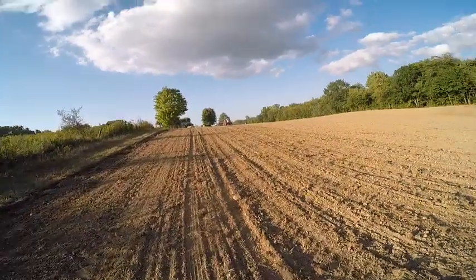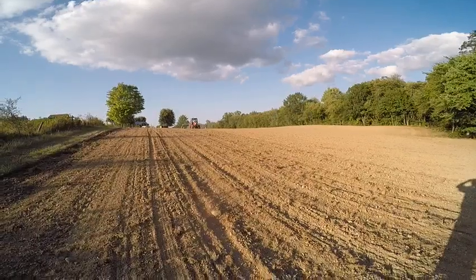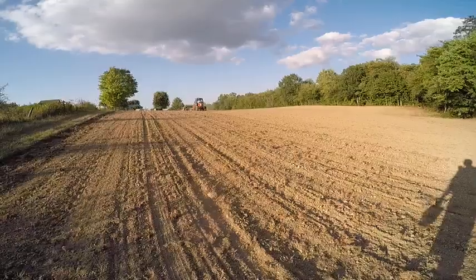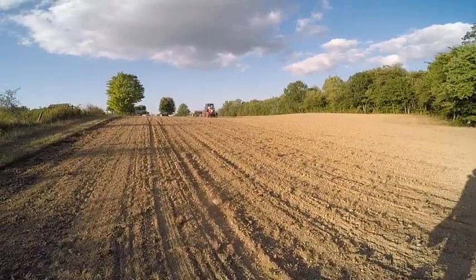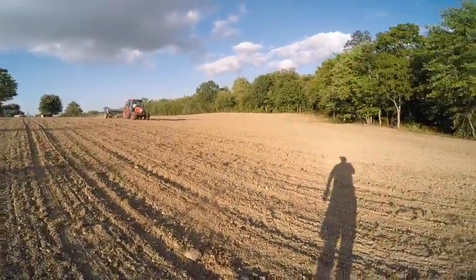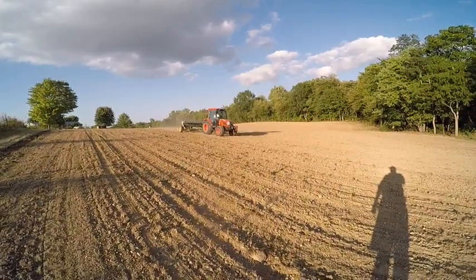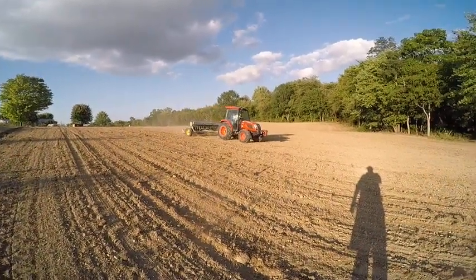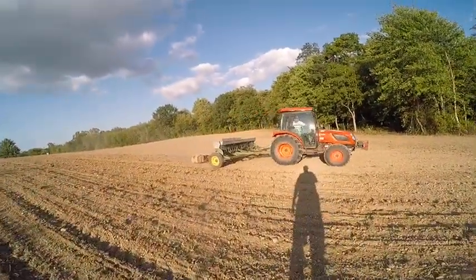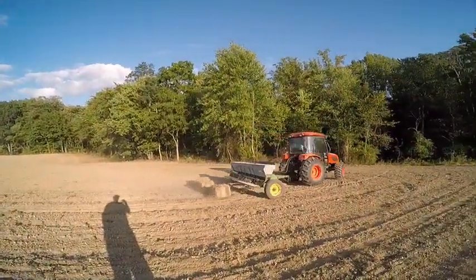She's an oldie but goodie — it's a 207B John Deere. We did some modifications to it over the weekend. It's kind of goofy looking now; as you can see, we're dragging a chain link fence behind it.